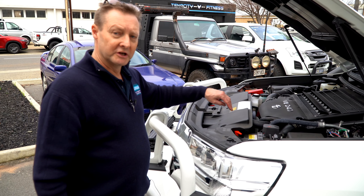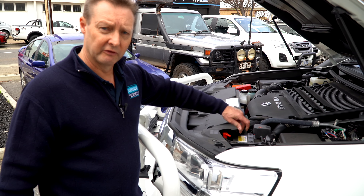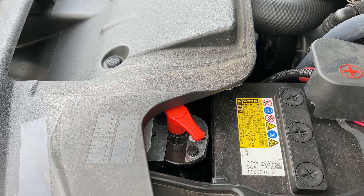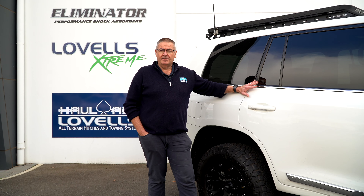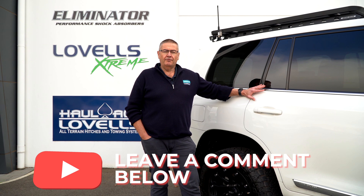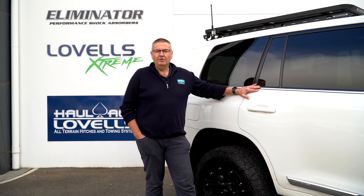With the carbon winch, I mentioned there was an isolator switch — there it is, located just in there so we can turn it on or off, isolate it as required, and make sure no one can play with it externally. If you've got any questions in regards to this model or your own model, or if you've already got a GVM and have questions, please leave a comment below or give us a call.